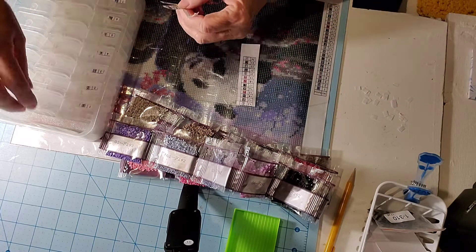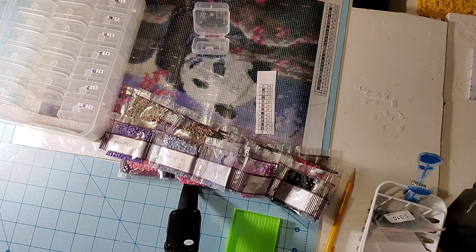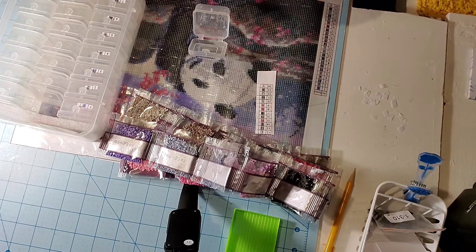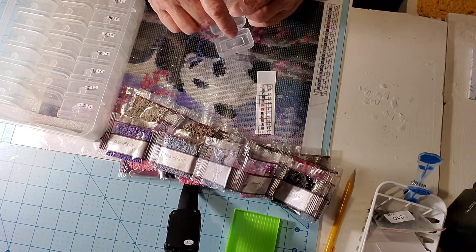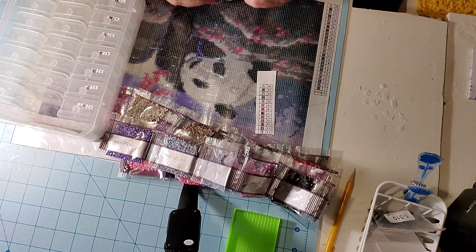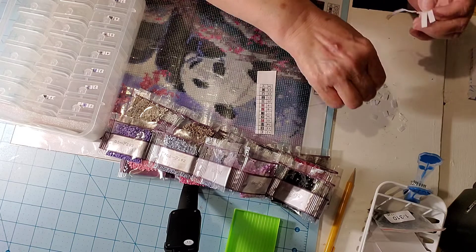I've got three more labels to go. This is where it would be nice to have sticker sheets, which I haven't found yet. I know Walmart sells them online and Amazon sells them online too.